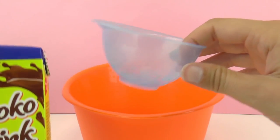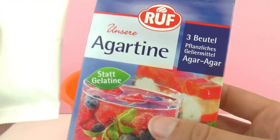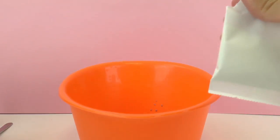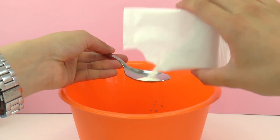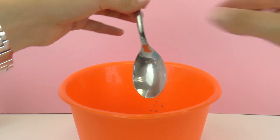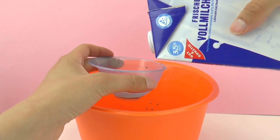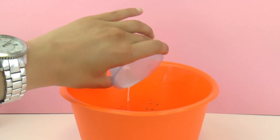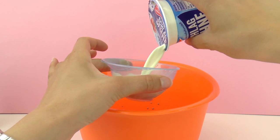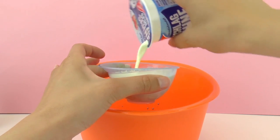So let's get started. Here I have cocoa or chocolate, so I did a cup, and then I'm going to do just a little bit of our gelatin. I'm going to open the bag and use a spoon to measure it because we don't need that much, just a little bit. Then I'm going to do 1 cup of milk and 2 cups of cream.